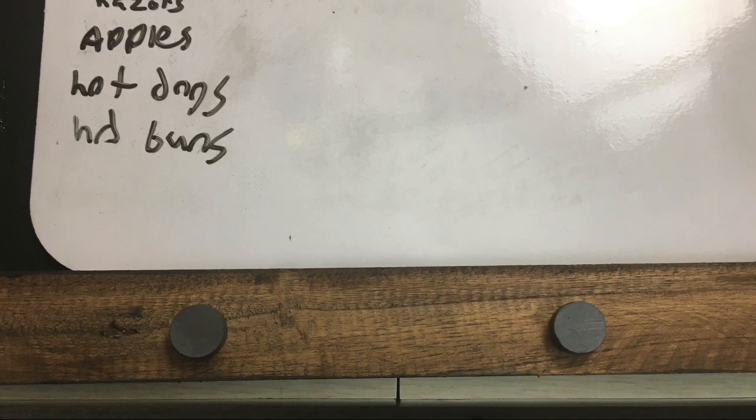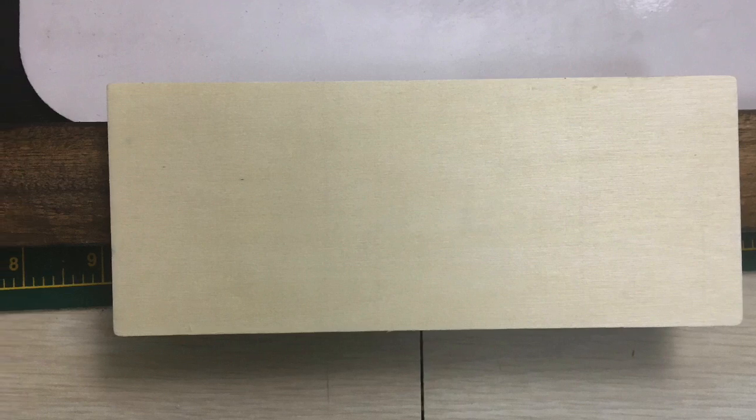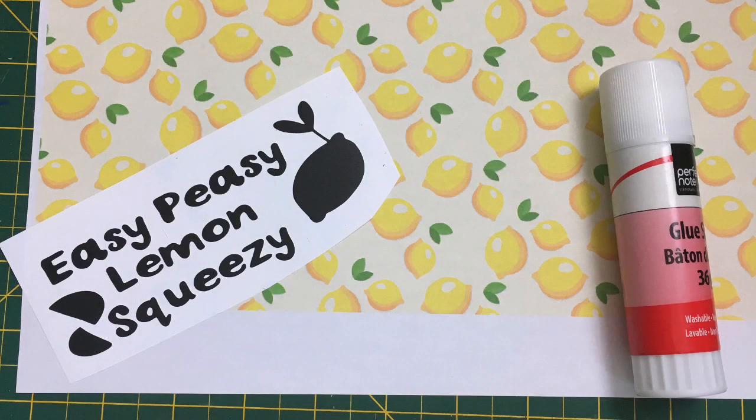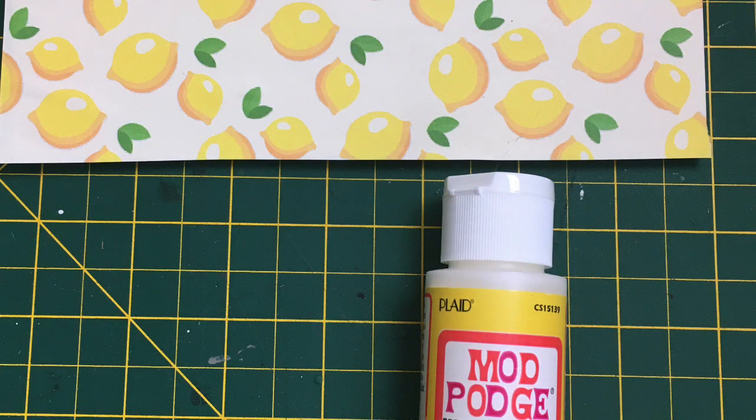Now I wanted something to go with the lemon theme that I've been doing in the kitchen and I had this piece of wood from the Dollar Tree and I glued some of the magnets on the back. Then I printed out this really pretty lemon paper and glued it onto the piece of wood. Then I used my Cricut to print out the little phrase, easy peasy lemon squeezy.